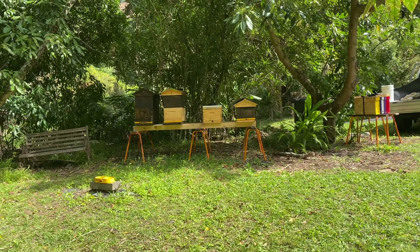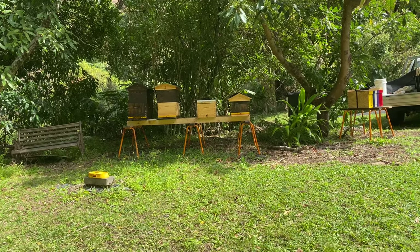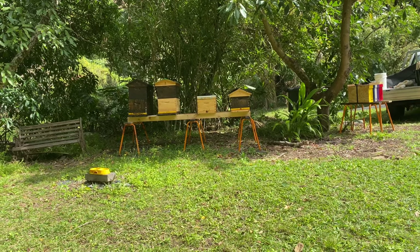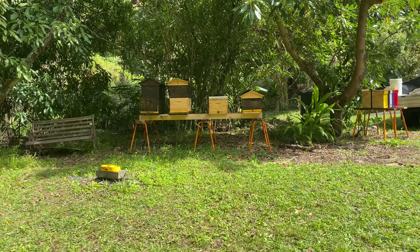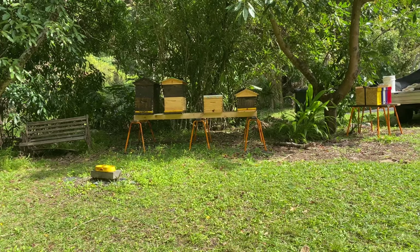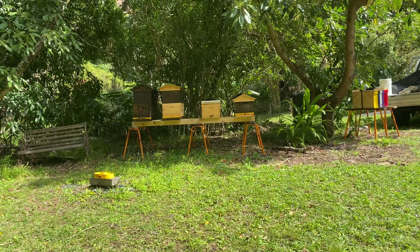I think the principle to increasing the strength of your hives is to just keep them healthy. Don't give them too much space — let them fill the space they've got. Stay on top of them. Don't take too much from them. You can't increase your bee population and then expect to be gathering honey and doing pollination as well — you can't do all those things together.